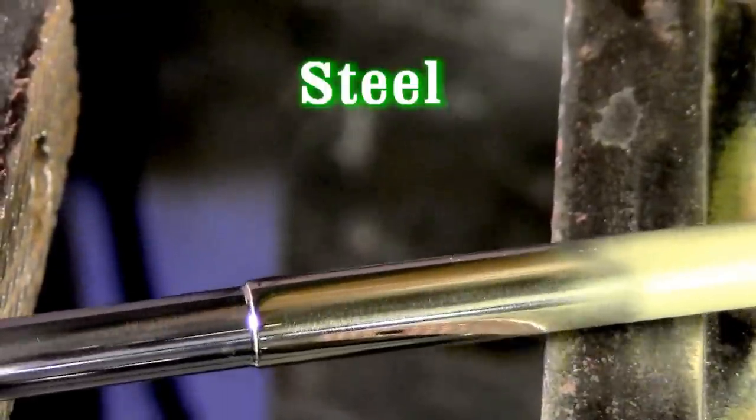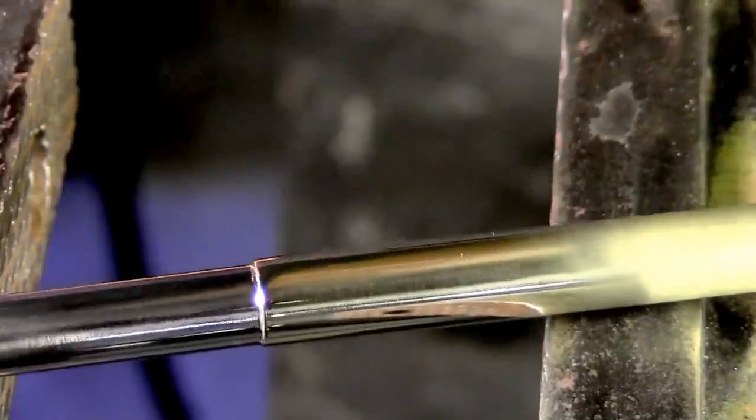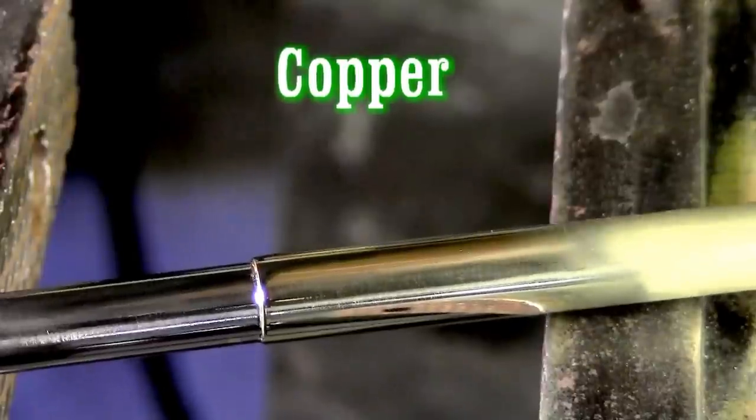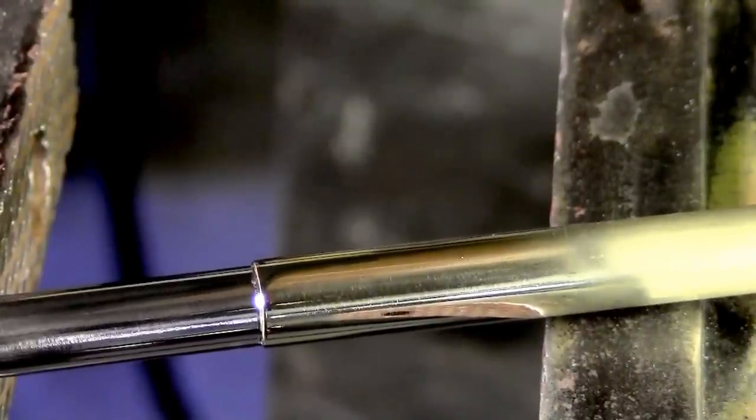And even if you're not looking for show quality, this is still how it turns out. It's a beautiful rod, and it's one of our highest reorder rods here at Muggy Weld. And this is the reason why.